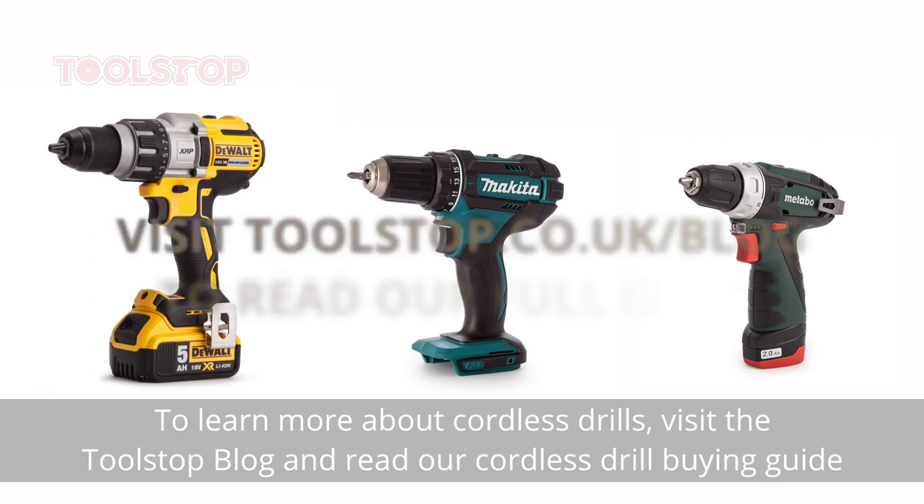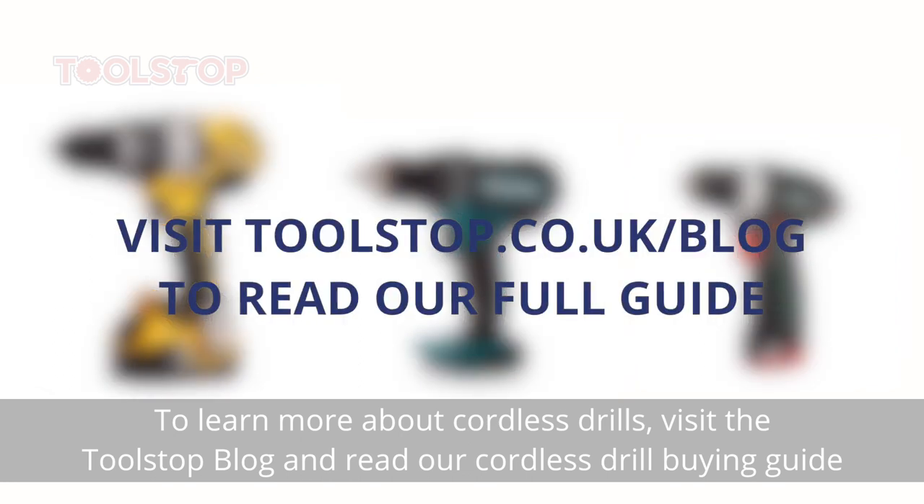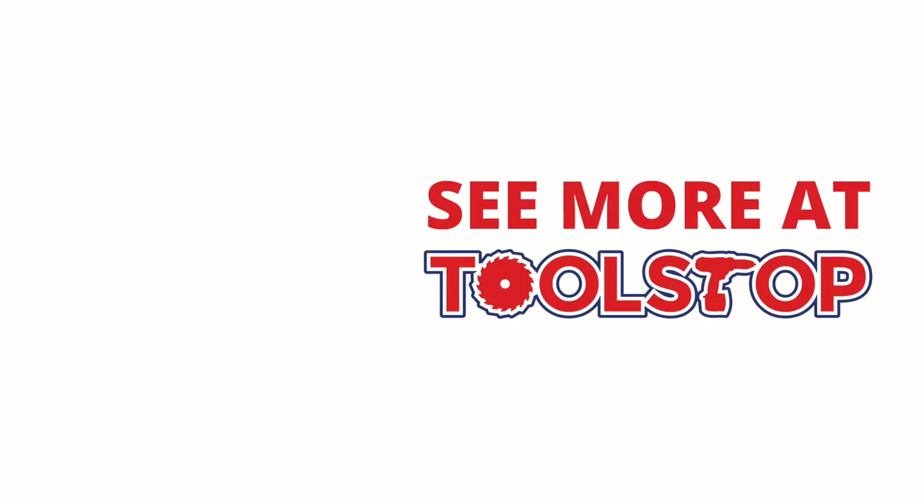To learn more about cordless drills, visit the Toolstop blog and read our Cordless Drill Buying Guide.